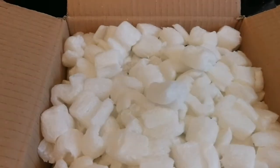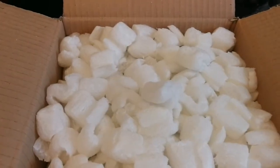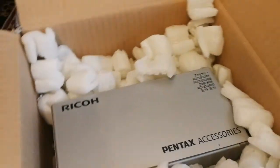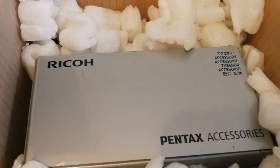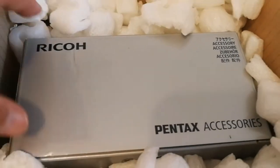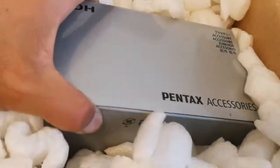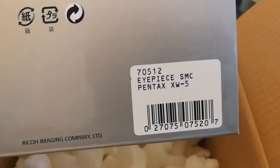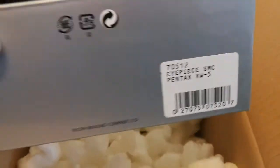Let's remove some of this material and see what is inside. A Pentax — a Ryko Pentax! An eyepiece: 5mm SMC Pentax XW5. I'm excited.